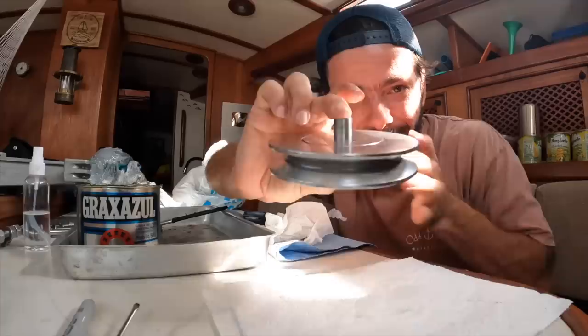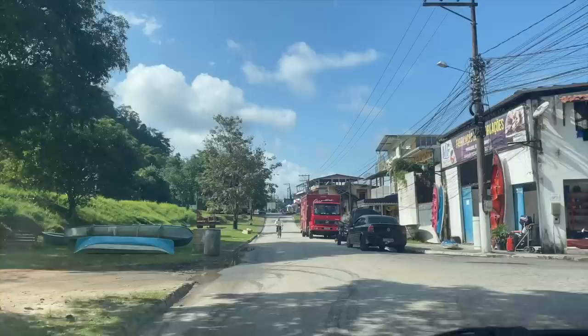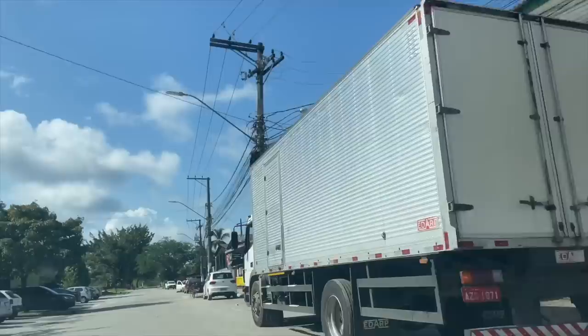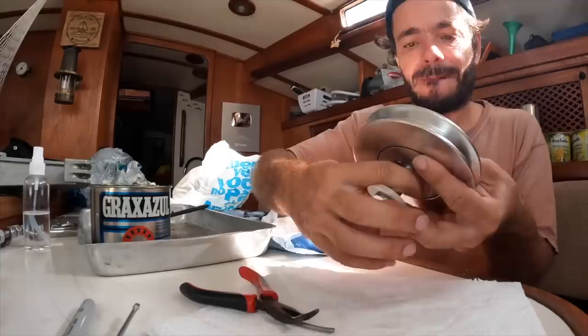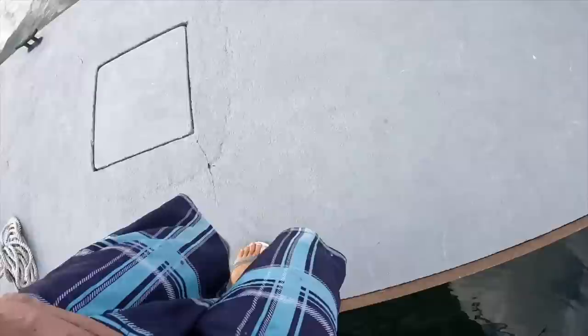First stop done. The first of five is done — let's keep going. Step one done, now let's go to the supermarket. Of course I forgot to film myself in the supermarket, but you don't need to see all that. Three out of five done, another two to go, but Roberta needs my help.